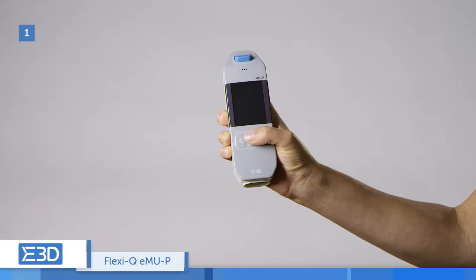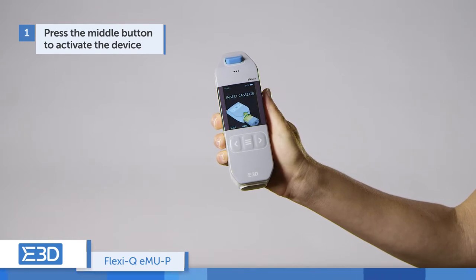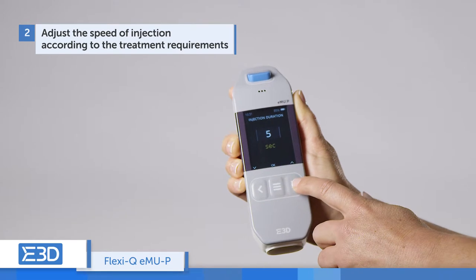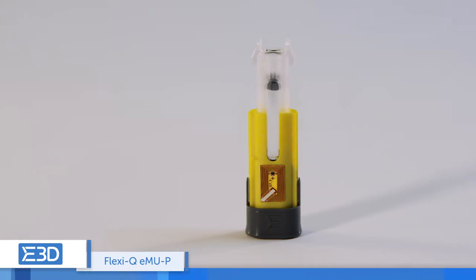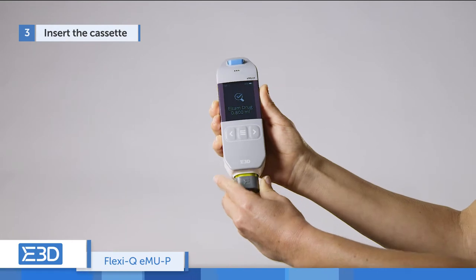Press the middle button to activate the device. Online instructions are displayed throughout the process. Adjust the speed of injection according to the treatment requirements. The disposable cassette is supplied with an integrated pre-filled syringe — simply insert the disposable cassette into the device.